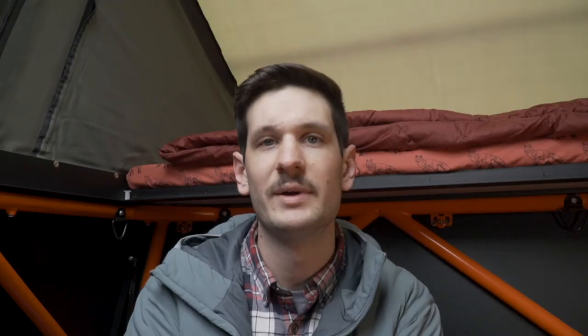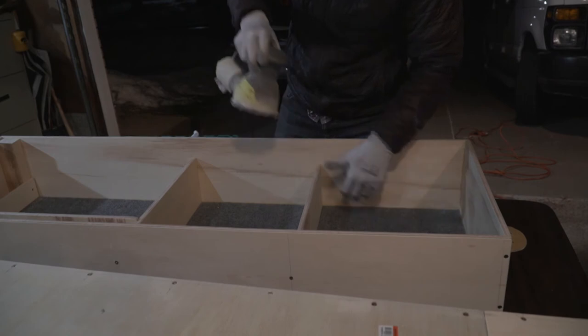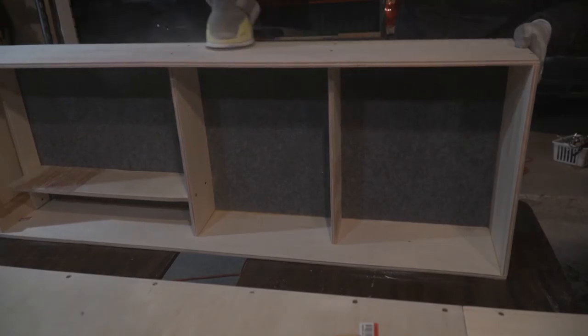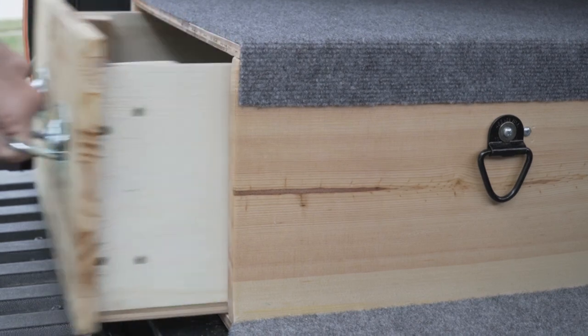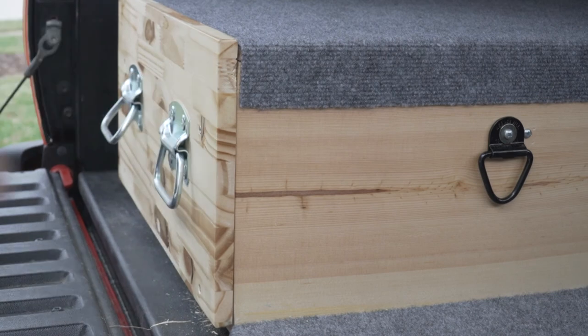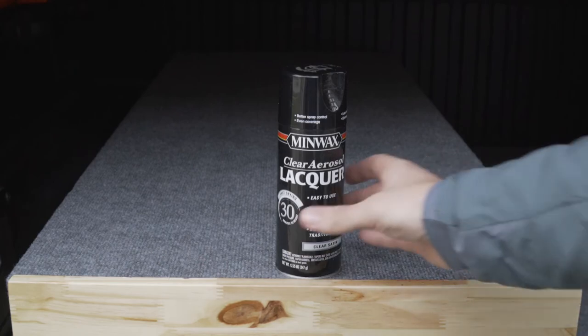I made sure to spend a good amount of time sanding all sides of the drawers and the dividers. Since this is the part of the system we'd be handling the most, I wanted to make sure all edges were rounded off and smooth. Most of the wood ended up being covered by carpet, so the only pieces I worried about applying finish to were the front of the drawer and the two sides on the pine boards. For this I used a spray-on lacquer that was really easy to apply — it was quick-drying, which allowed me to apply multiple coats and get this project finished that same day.